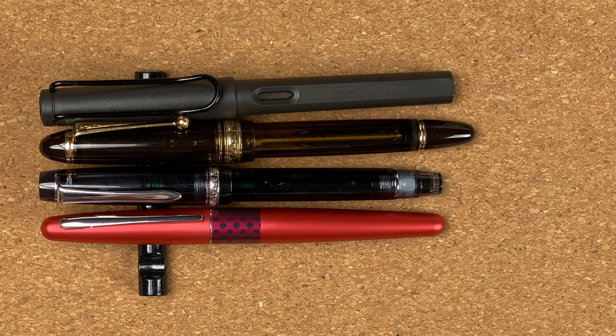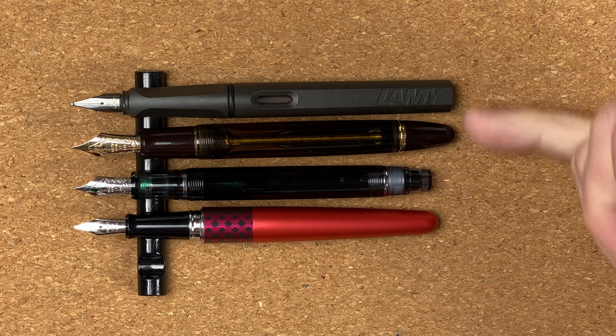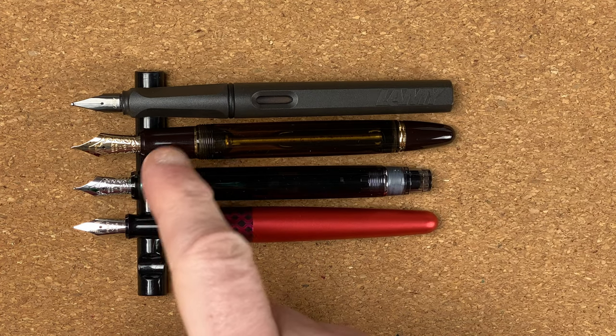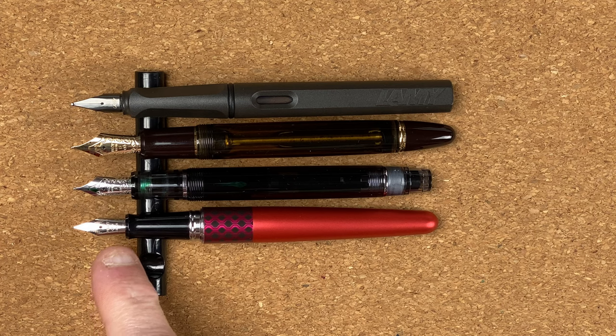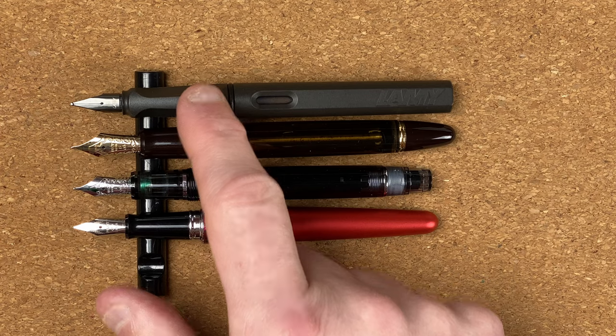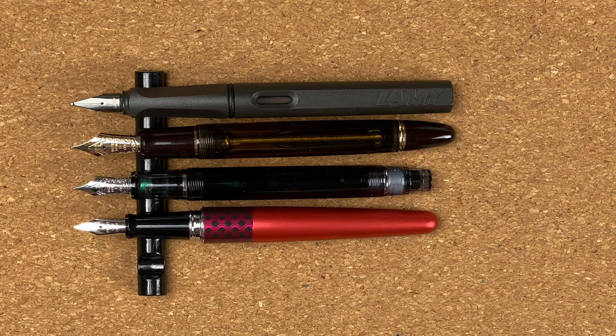With the caps off — lining up the tops of the nibs — the Custom Heritage 92 and the Metropolitan are very similar in size. I need to use both of those pens posted, otherwise they feel a little bit uncomfortable in my hand. The Safari and the 823 are very similar in size uncapped. The difference is in the nib — the Pilot Custom 823's nib makes it stand out.